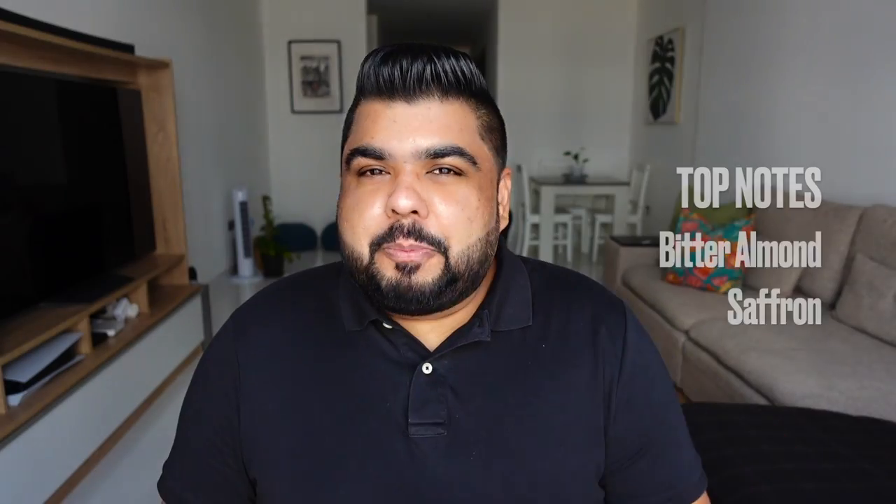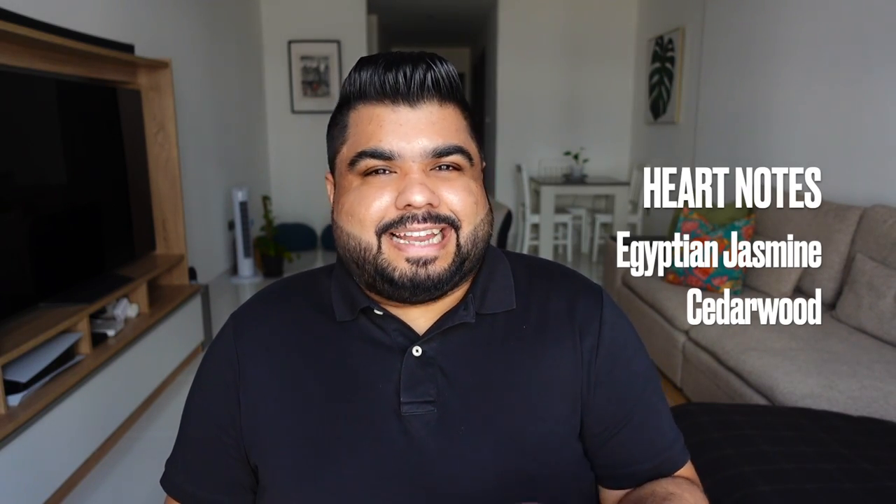Everyone knows this DNA, so I'll just tell you the official notes from the website and what the scent journey is like. The top notes are bitter almond and saffron; the heart notes are Egyptian jasmine and cedarwood; and the base notes are ambergris, woody notes, and musk. The first thing you'll notice is a thin and airy saffron with a very light salty ambergris, then almost instantly a very prominent bitter almond comes through and takes over. After that, it gets a little deeper as the woody aspects show up.